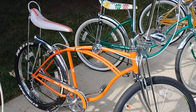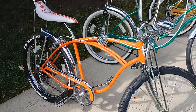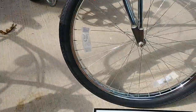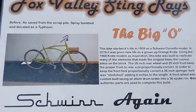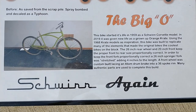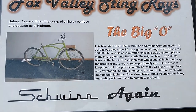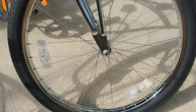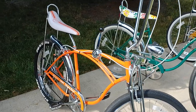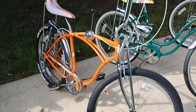Next is the Big O. This one is a 26-inch Orange Crate inspired type muscle bike, five-speed front springer. This is called Schwinn again because this is actually a Schwinn bike. It was originally a 59 Corvette and I found it in that condition as you see in the picture there. And then this is what I turned it into, giving it new life so it can ride again. Good riding bike, lots of fun — always get comments when you take it out for a spin.